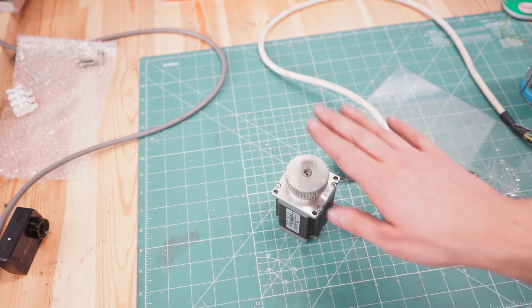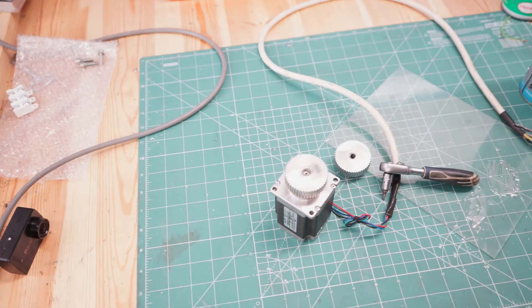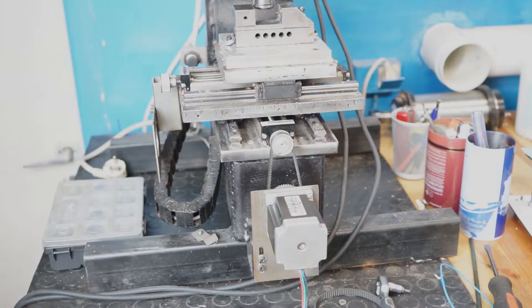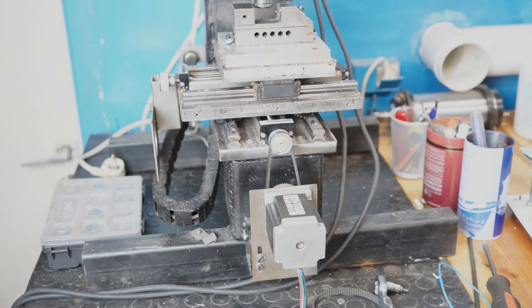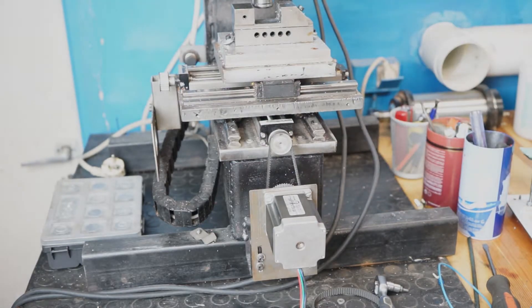What we need to do now is mount it on the mill, connect the new stepper drivers, and see if it's still working. As you can see, I already mounted one of the steppers and everything seems to be working okay. I will just go and mount the other one. What will be left is to wire everything and test if the mini mill is alive again.